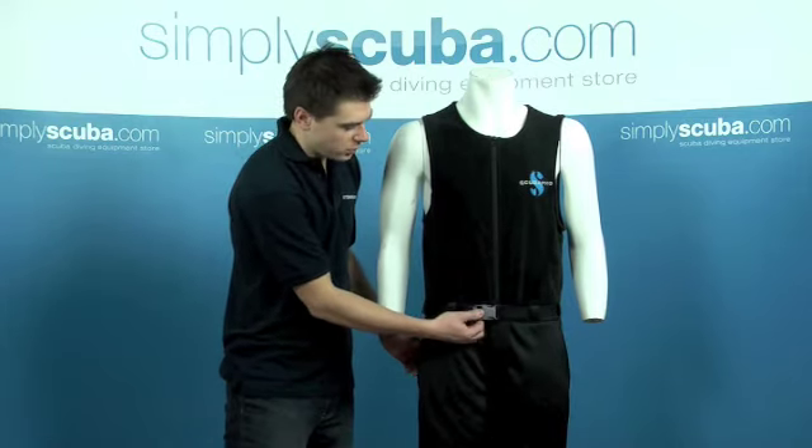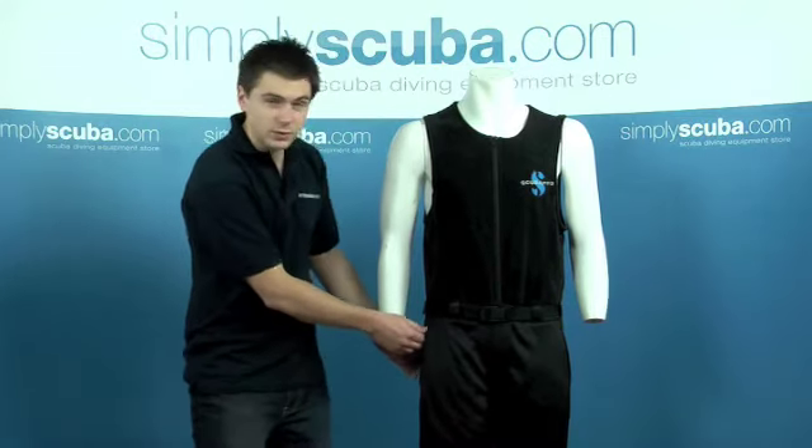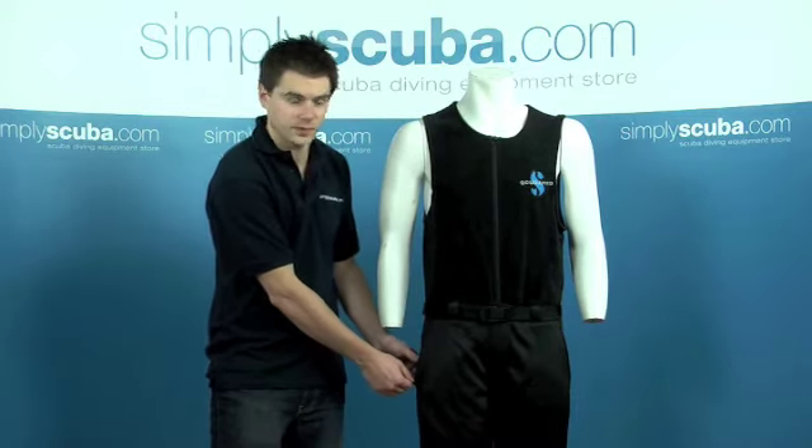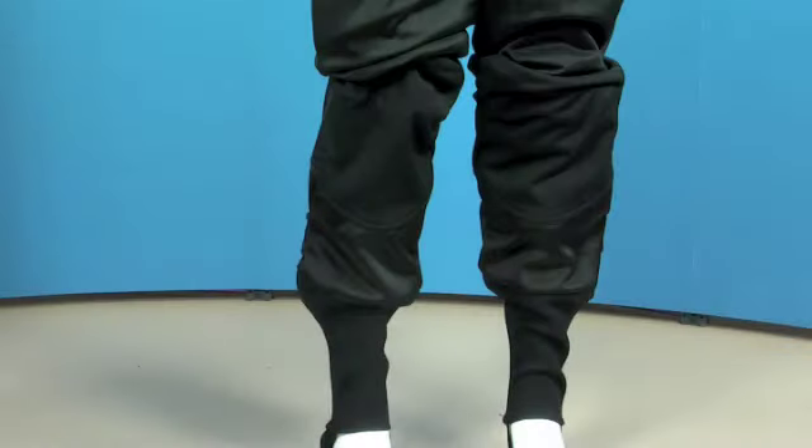We also have an adjustable buckle to tighten the waist. On the sides we have a zip pocket, and on the back there is also a pocket for storage. On the bottom of the legs we've got a neoprene band which just helps with donning of the suit.